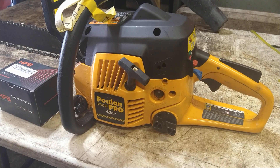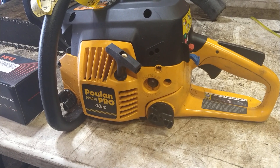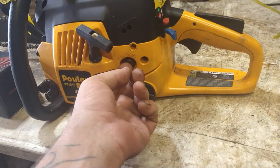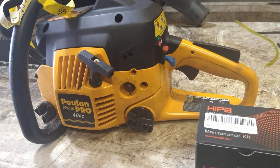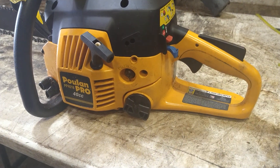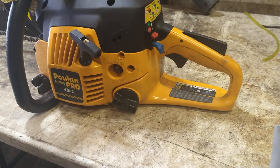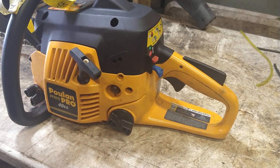Today we're going to do a Poulan Pro PP4018 chainsaw — carburetor and fuel lines, the primer ball is shot. I don't even mess around with these. I charge 60 bucks to do this and I'm going to raise my price because it's a little bit of a pain, but it's just easier to do the whole thing.